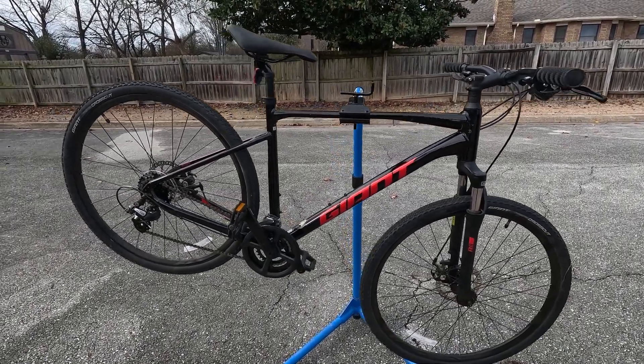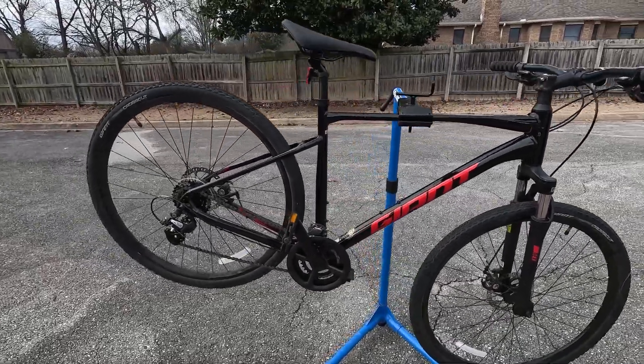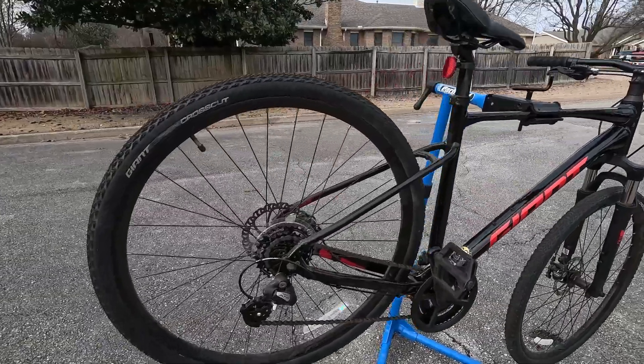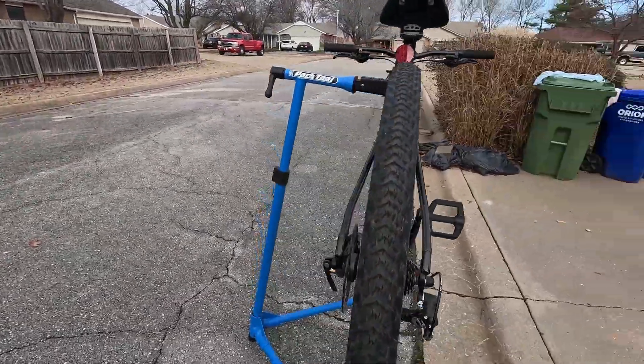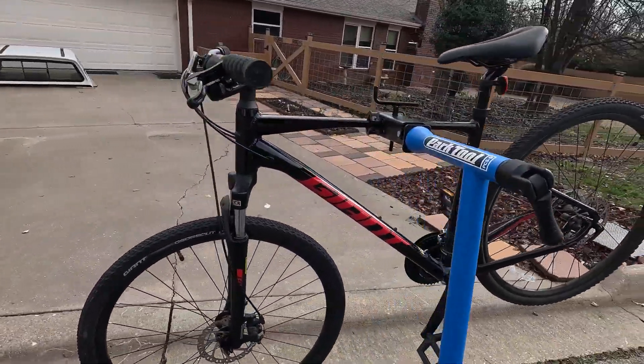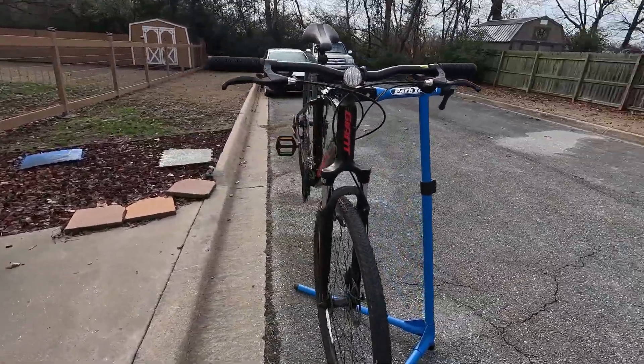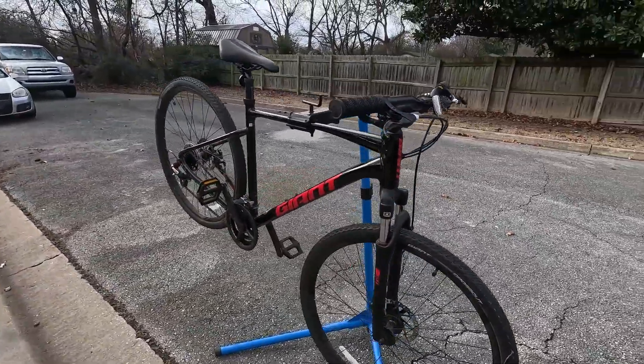Hey everyone, this is Weekend Warrior Benton Bill MTV coming at you with another bike check. Today we're checking out this Giant Rome 4 — it is a large frame, it's a 2021 model. The MSRP on this bike was $650 in 2021.